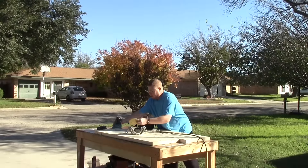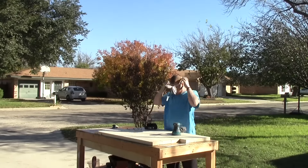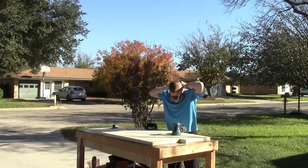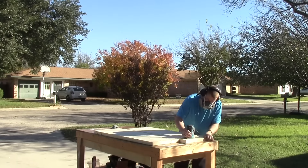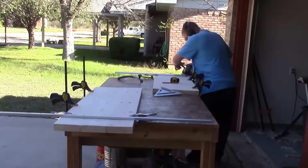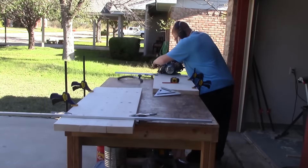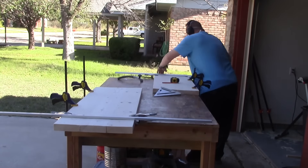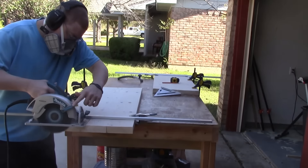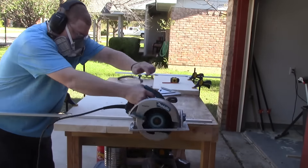Now we get to do the fun part that everybody loves — some sanding. Time to make sure that all four ends of the tops of the benches are straight across after the glue-up. I flew through each of these pretty quickly, barely cutting anything off, but they're smooth after the cut.